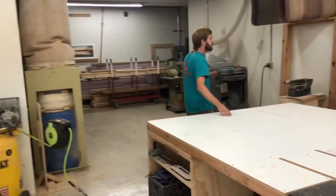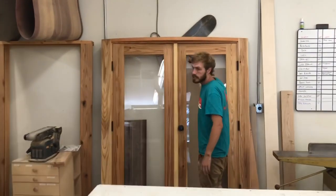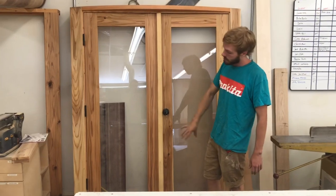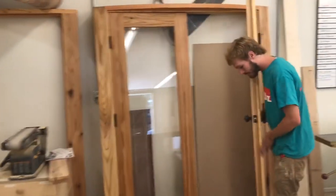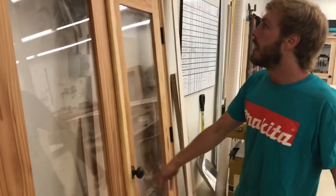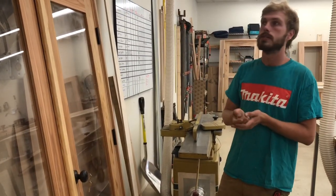Over here you can see some French doors that are nearing completion. I just got both lights in and next I'll be glazing in both lights and adding the weather stripping on the front and on the back side. Similar to our other doors but with the astra coal that I made out of vertical grain fir and a white oak threshold. This is that same process of door building where we do a double laminated cedar with opposing grain.